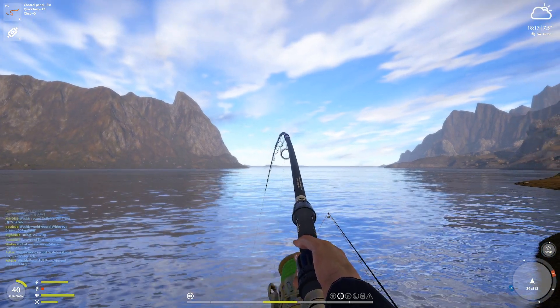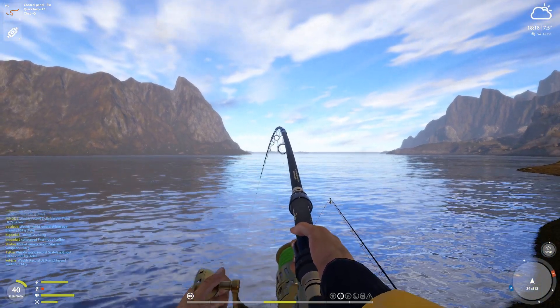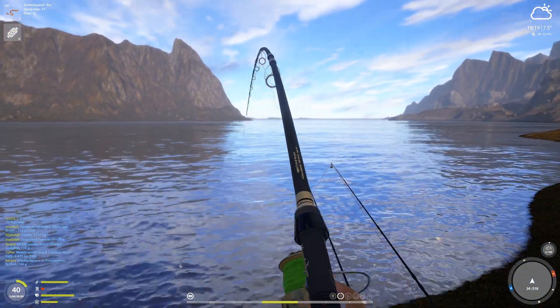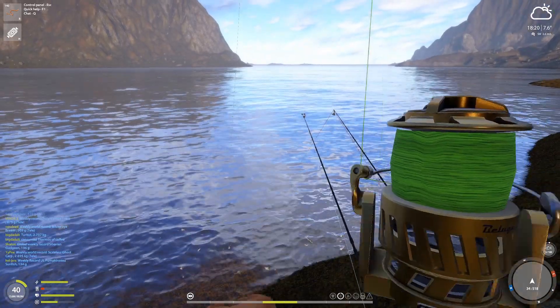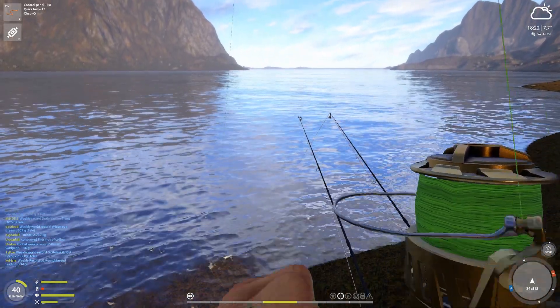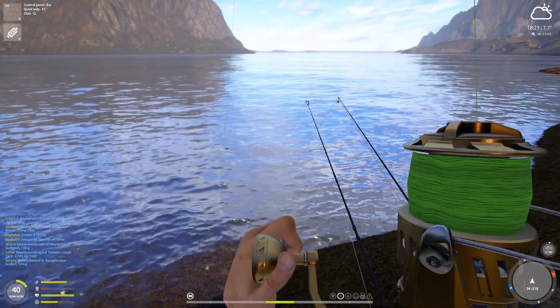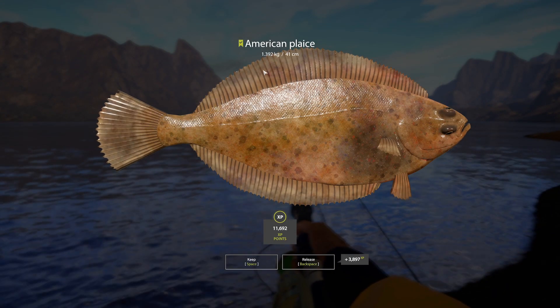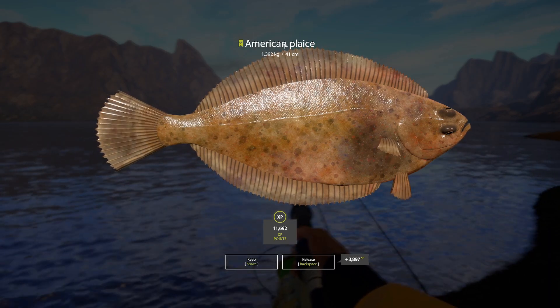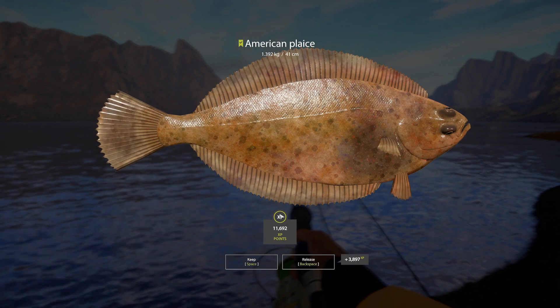I'm going to switch to a two-ought hook on this rod, and four-ought on the other two. I want to try — maybe we can increase our chances of getting a plaice. Let's see. 1.4 kg American plaice — very nice. Unfortunately, since it's American, it's absolutely worth less. I'm not kidding, these things are worth nothing.